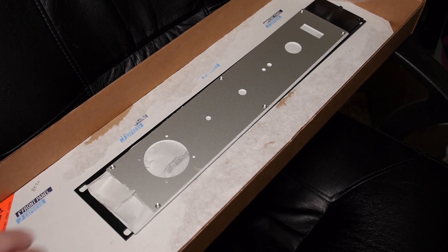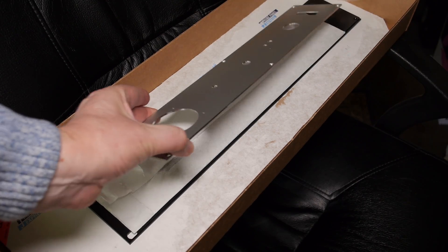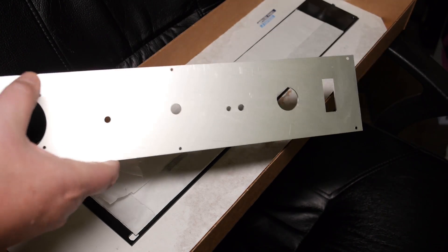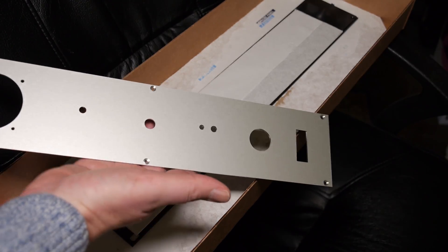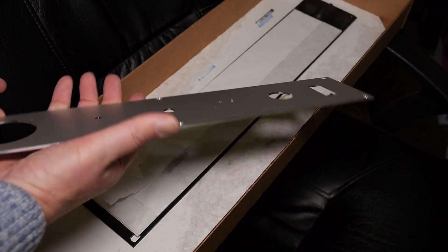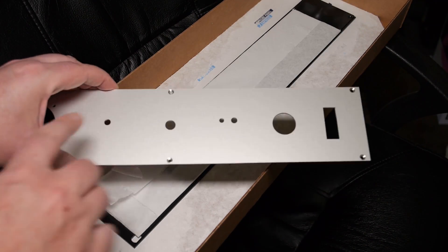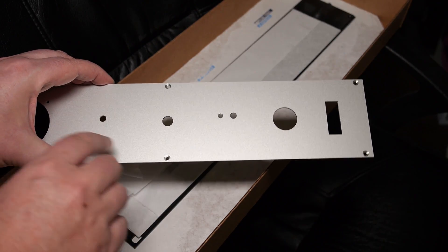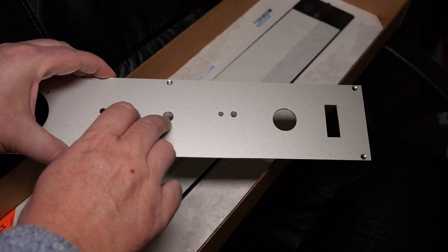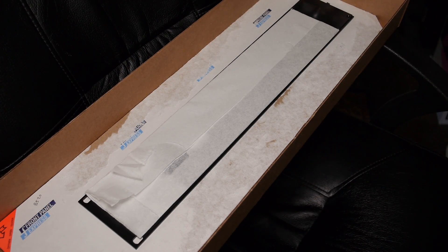There we go — there is your inner front panel, which is in anodized aluminum with a serrated back to help with conductivity. The idea behind having two front panels is to hide the fasteners, so the nuts holding the switches and the pot will be hidden behind this panel here.